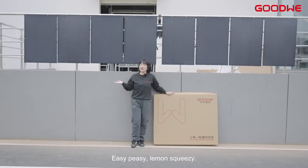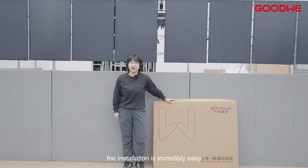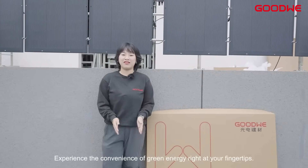Easy peasy lemon squeezy! Whether it's strap mounted or bracket mounted, the installation is incredibly easy. If you're interested, give it a try yourself and experience the convenience of green energy right at your fingertips.